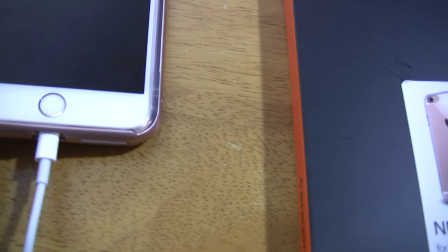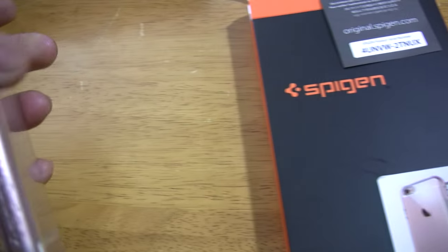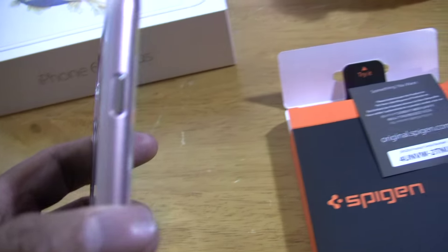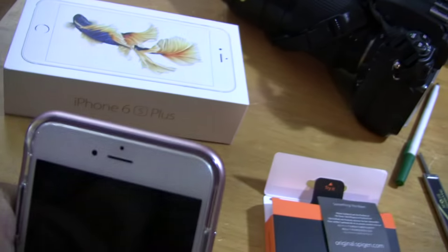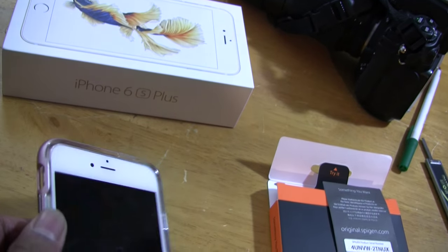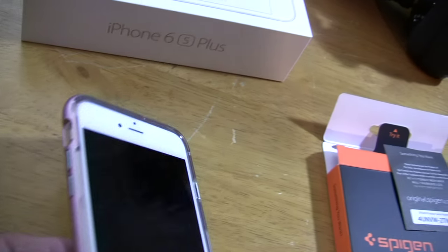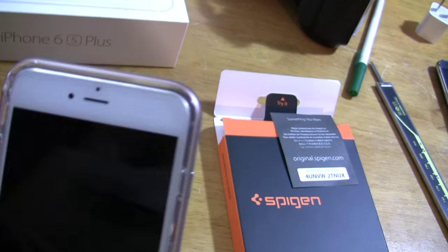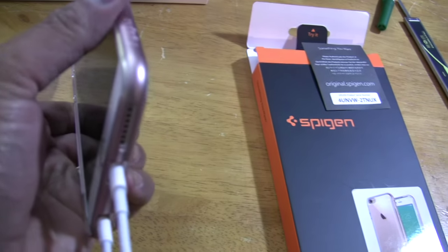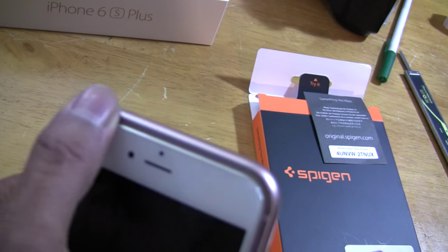It's a good case. To install it, this is actually a two-piece case — the clear piece goes first and then the outer piece goes next. Snug it in; it's a tight fit so you have to push a little bit to get it in, but once you get it in, it snugs pretty well. It's not loose like other plastic cases.